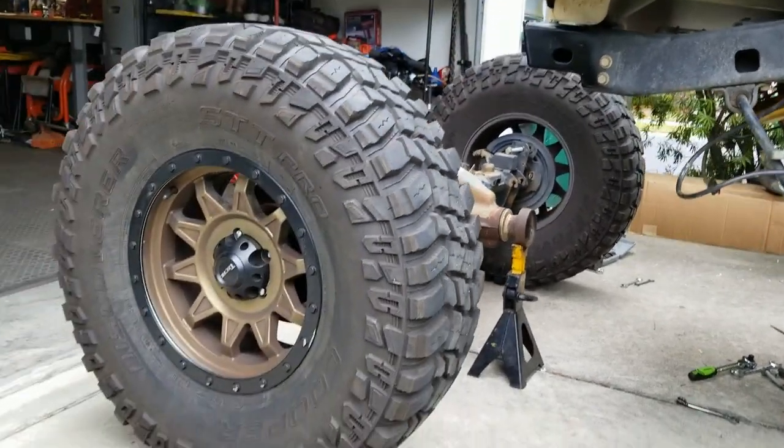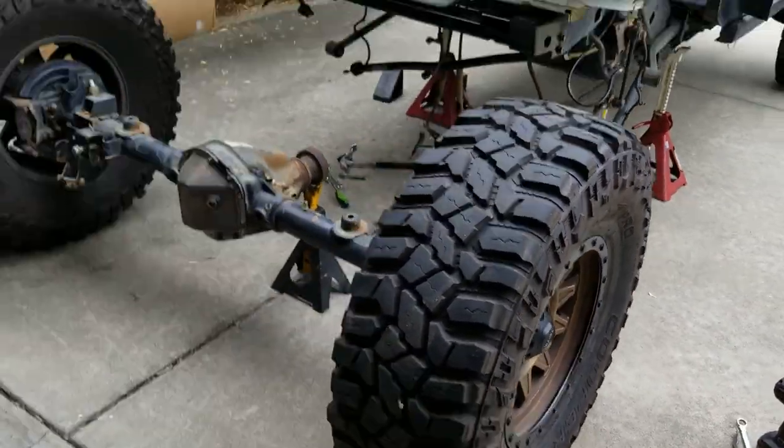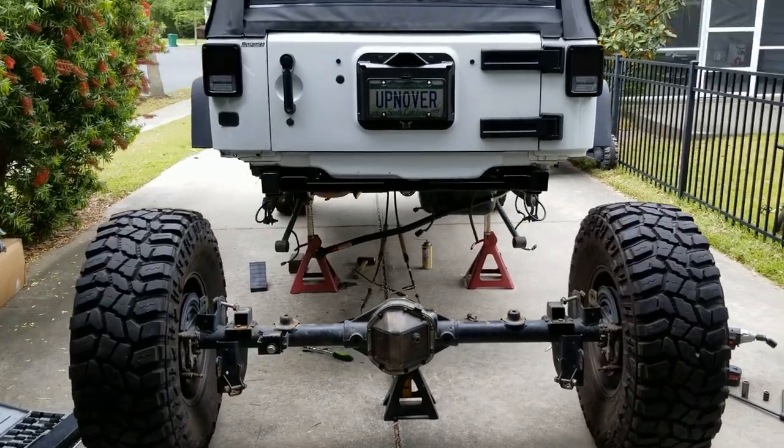Next step, we'll be mocking up the truss, get it fully welded in, and I will keep you all updated.